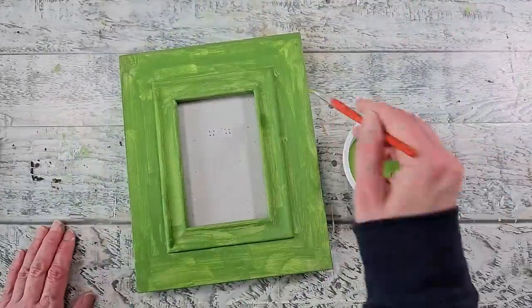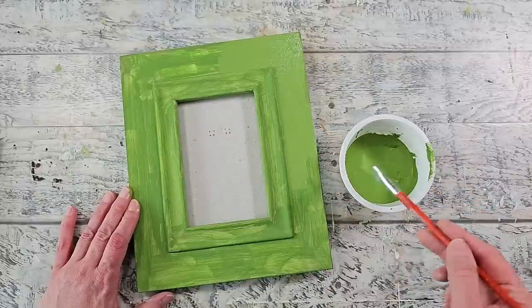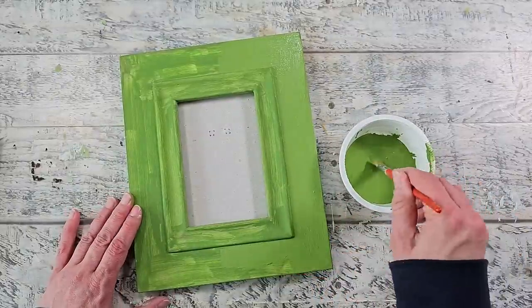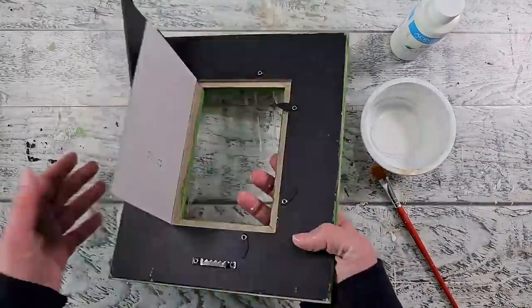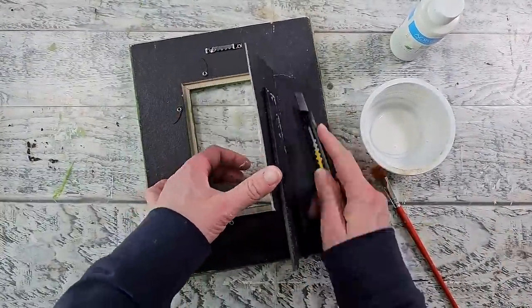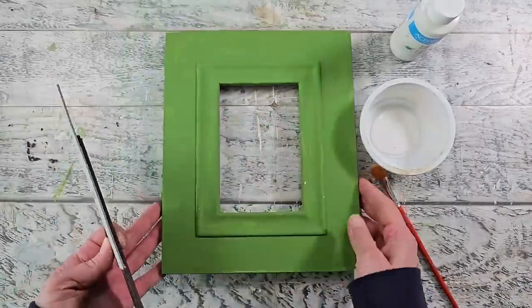Once the first coat is dry I'm going in with a second coat. You can see how blotchy that first coat is, but trust me — if I didn't use that gesso, that paint would not have adhered very well at all. The second coat is all nice and dry. Now I'm going to use some cream colored paint — it's like an off white — but first I decided to remove that back panel using my craft knife and cut that off.